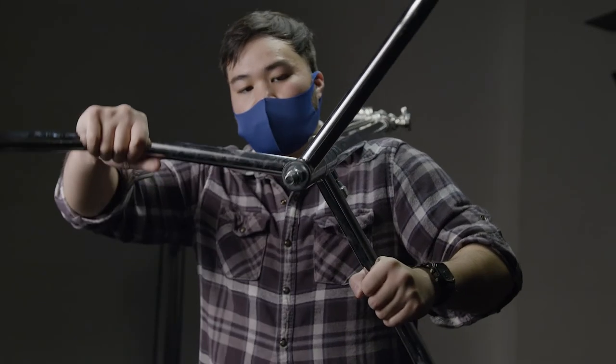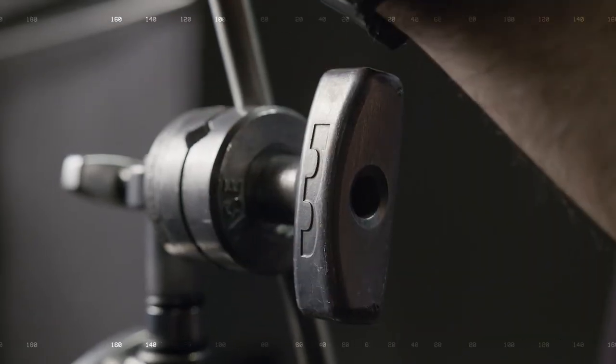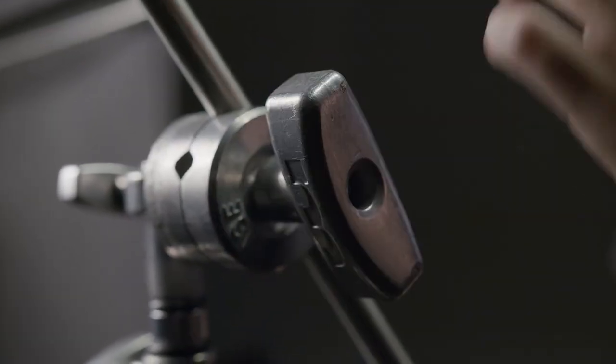C-Stands. In film production, a C-Stand, also known as a Sentry Stand or Grip Stand, is primarily used to position light modifiers such as silks, nets, or flags in front of a light source. But these stands are also loved for their sturdiness and versatility.